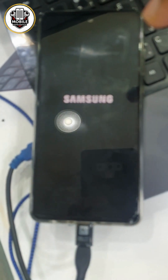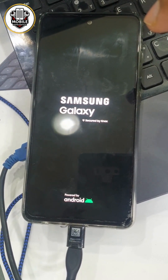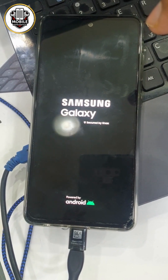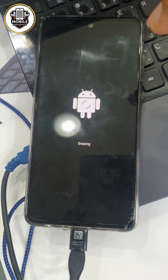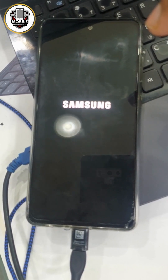Yeah, now phone is starting. Then we will be ready. Take time for a few minutes. Just wait.